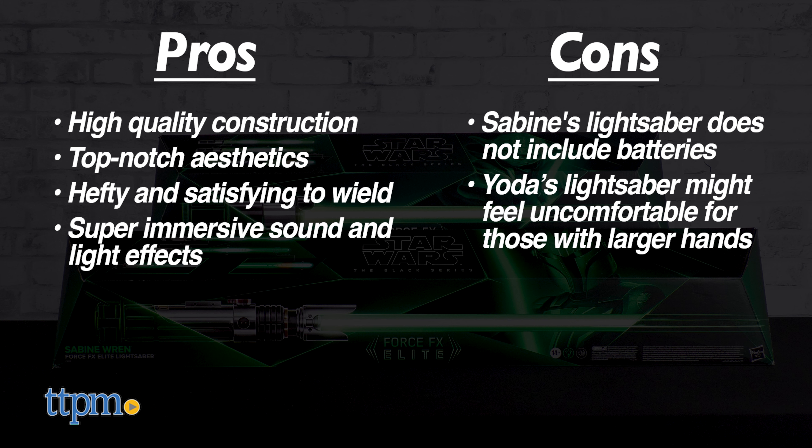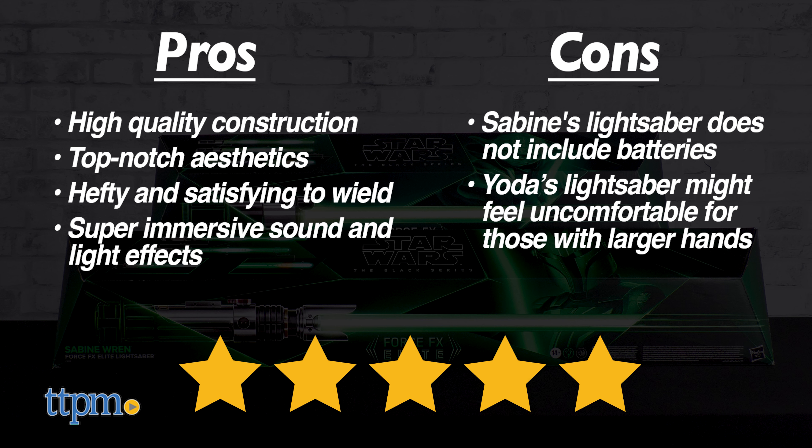Despite that, we still give Sabine Wren and Yoda's ForceFX lightsabers from Hasbro 5 out of 5 stars.